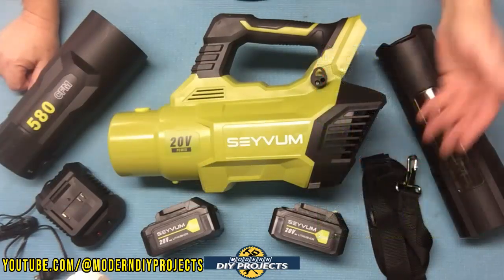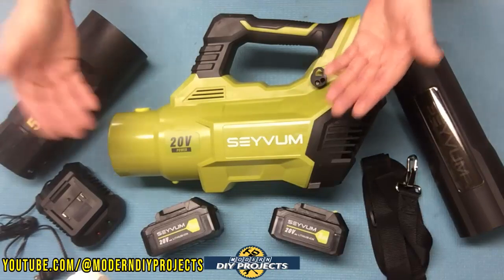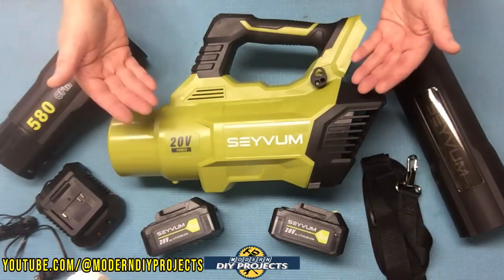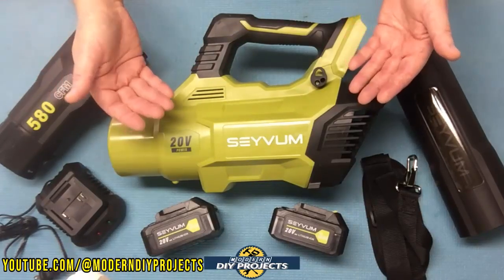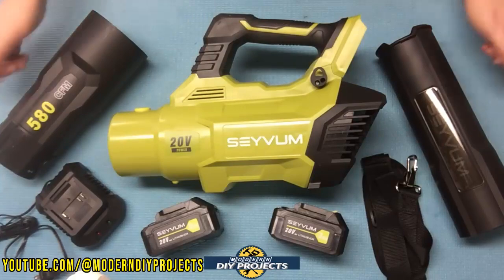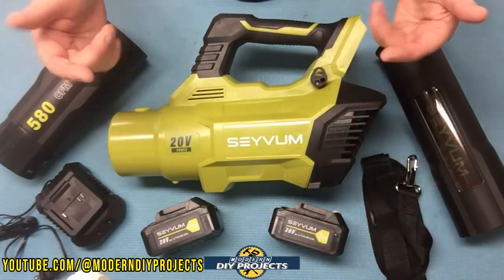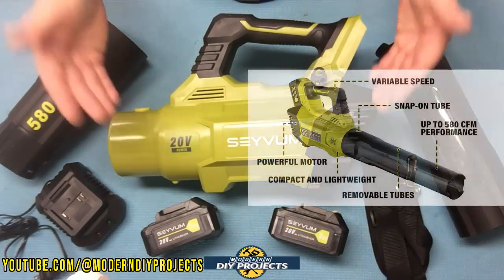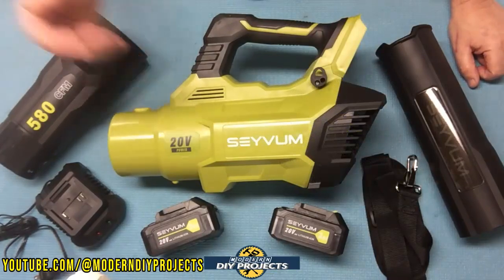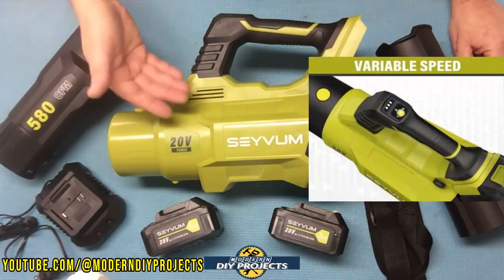It is very lightweight so you may not even need the strap. This blower comes with an 18 month warranty. The dimensions when fully assembled are 33 inches in length, 11 inches in height, and 4 inches in thickness, and it only weighs 5.6 pounds — a very lightweight unit that anybody should be able to handle. The output is 580 CFMs at 65 decibels, which is really quiet. It puts out about 25,000 RPMs and has three speeds. On high, you get up to 30 minutes of runtime.